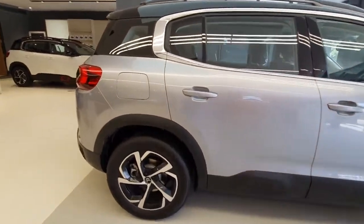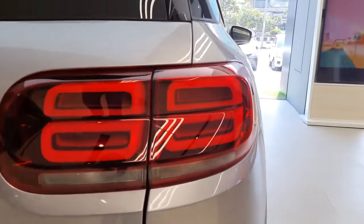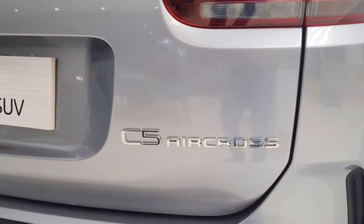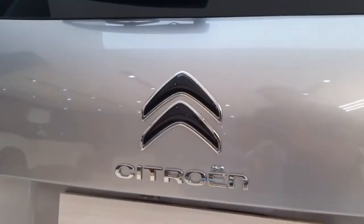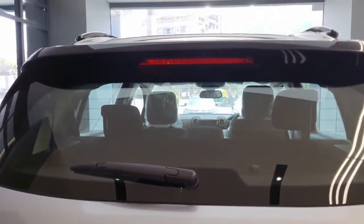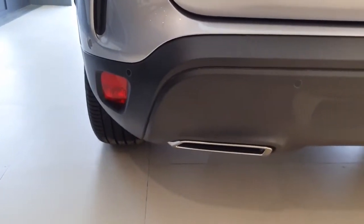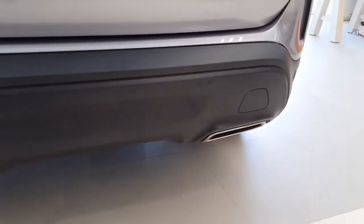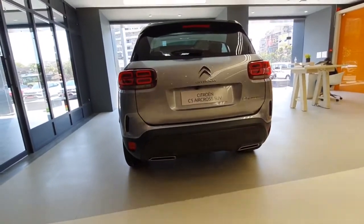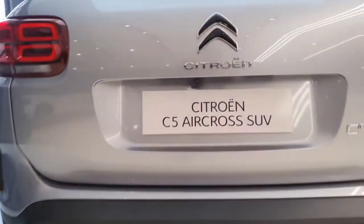Moving on to the rear end, this is how the LED tail lamps look. You also get badging of C5 Aircross here, Citroen's logo in the centre, along with a rear wiper, rear defogger and high mount stop lamp. At the rear bumper you get 4 reverse parking sensors along with reflectors. You also get a reverse parking camera placed just beneath Citroen's logo.